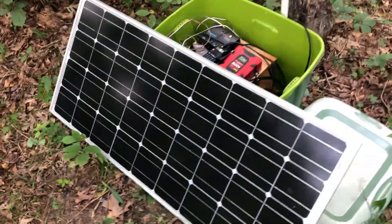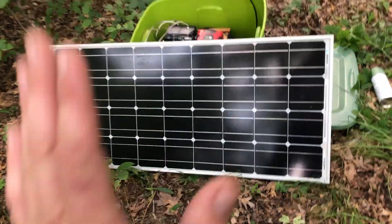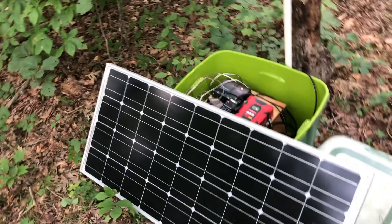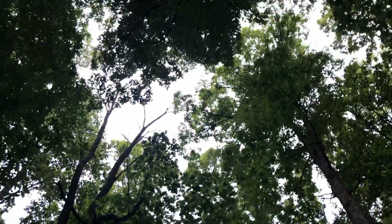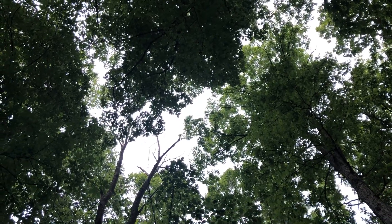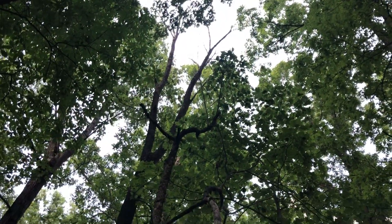I'm going to leave my panel laying over on its side, but I'm going to put something underneath of it just to keep it up off the ground a little bit, and then let it rest against that tote. I already looked around and there isn't anything up there that's really concerning that looks like it could fall down on it.